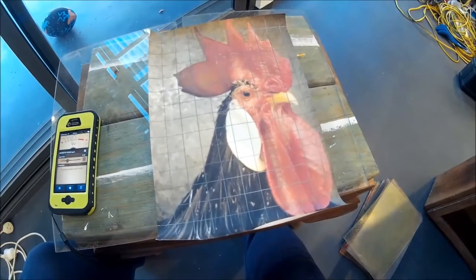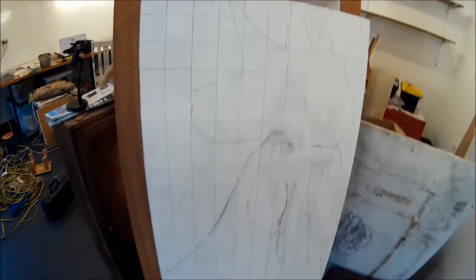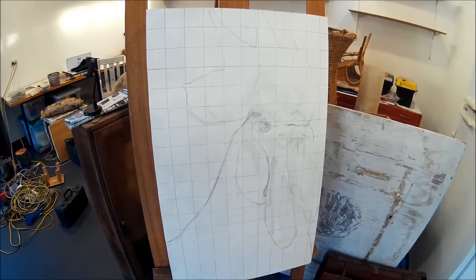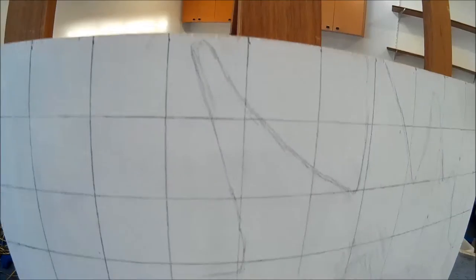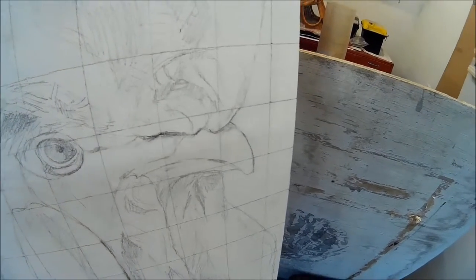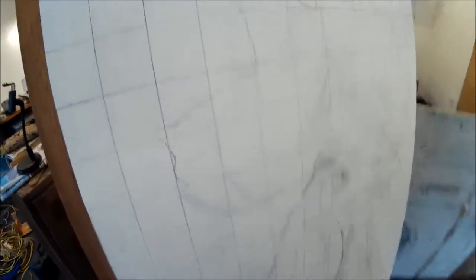We transferred those boxes onto the photograph using just a pencil and a ruler. Once you've done that and transferred your grid onto the photograph, you move to your larger canvas — in this case I'm working on some marine ply as a substrate. You then work box for box, counting how many across and how many down, and reproduce the drawing box by box. Rather than copying the entire thing at once, you're just working on one small box at a time, which makes it much easier to get things in proportion and to scale.